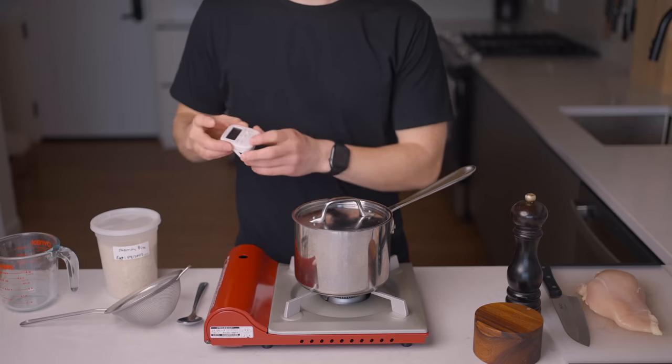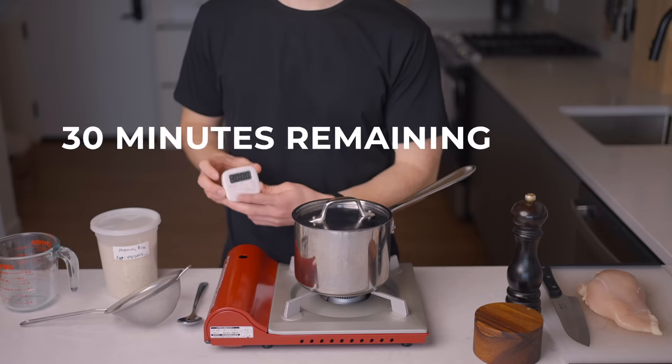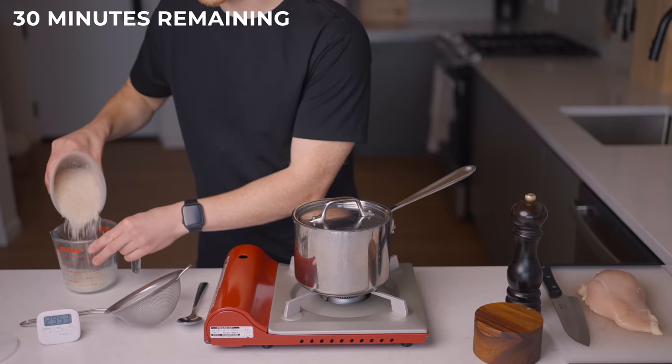I don't usually time myself when I'm making dinner, but just to prove how quickly this can actually come together, I'm going to set a timer for 30 minutes and leave it right here for all to see. I have gotten out all of my equipment and ingredients already, so if you think that's cheating, then fine — it's a 32-minute dinner. Big whoop.